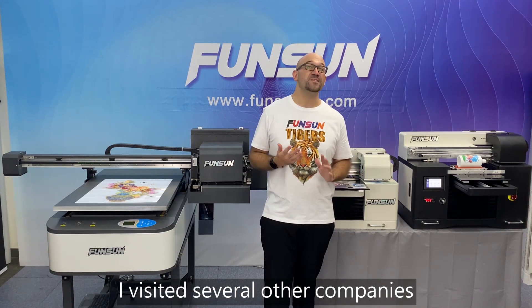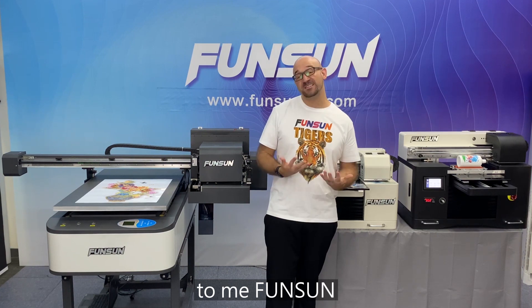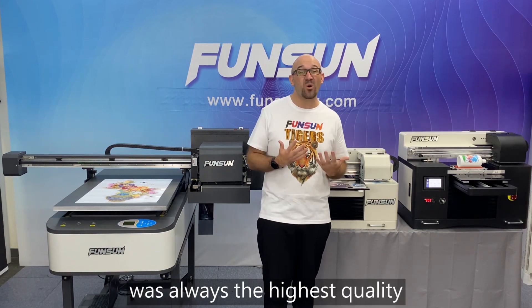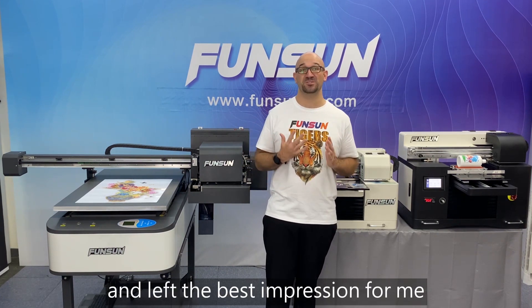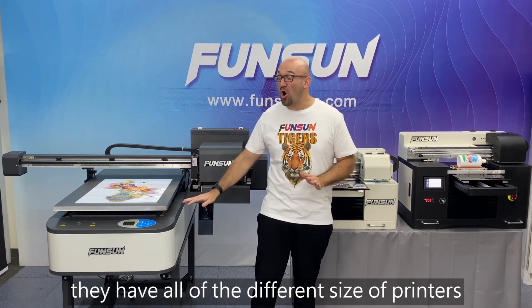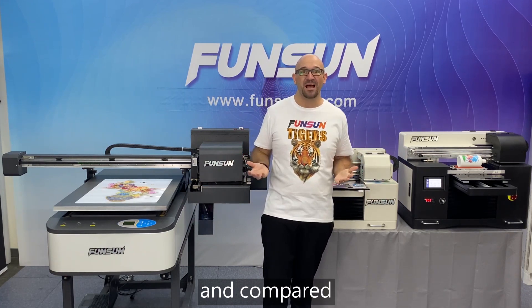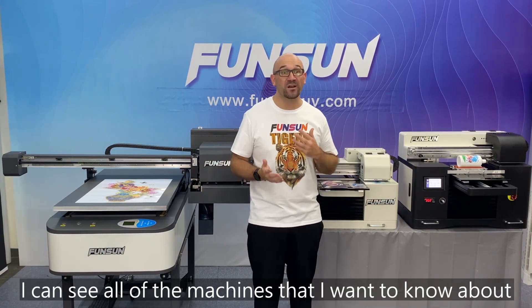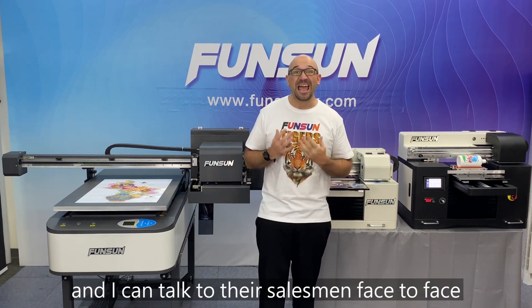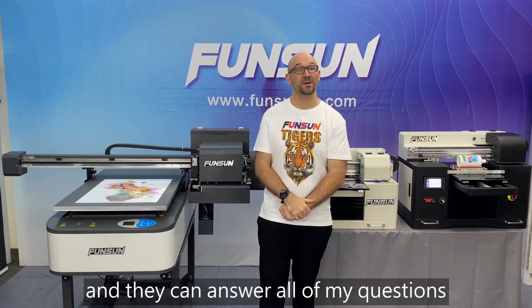After I came to China, I visited several other companies and compared them. To me, FunSun was always the highest quality and left the best impression for me. When I got to their exhibition hall, they had all of the different sizes of printers that I could actually try out and compare. I could see all of the machines that I wanted to know about and learn about, and I could talk to their salesmen face to face and they could answer all of my questions.